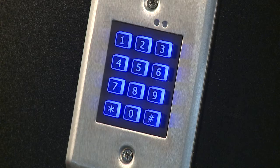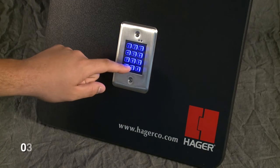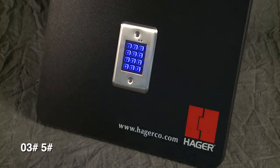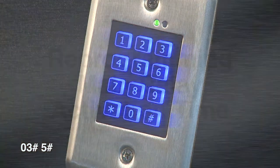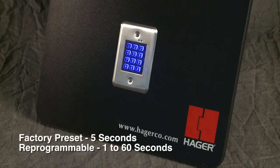The factory preset user code length is four digits, but may be changed to four, five, or six digits. To change the user entry code length while in programming mode, press zero-three-pound followed by the desired code length — either four, five, or six — and the pound key. The green indicator light will flash when the user entry code length is saved. Here we set the desired entry code length to five.